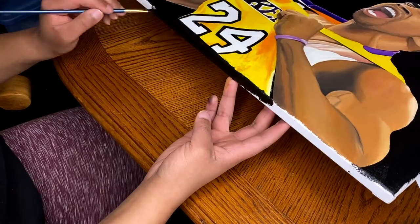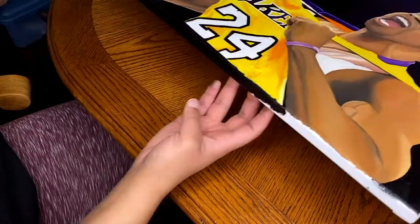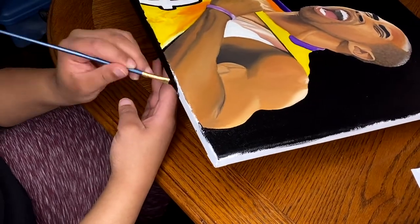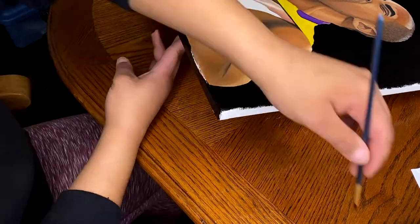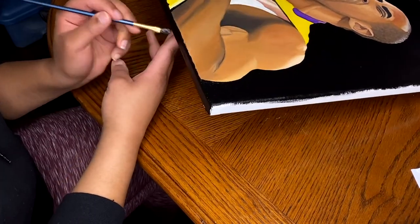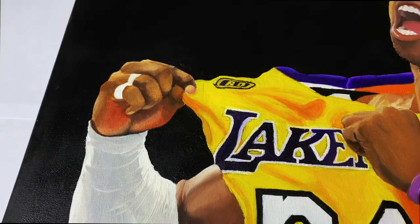What I'm thinking is adding a resin pour. I have to let this sit and dry for like 7 to 12 days again, and when I do the resin pour I think it'll bring out the colors and make them pop a lot more. That part I'm really excited about.